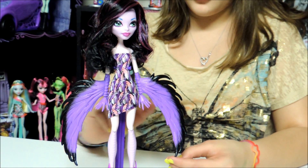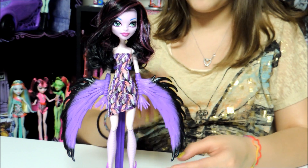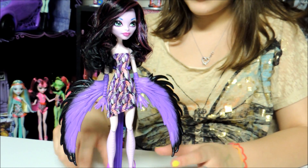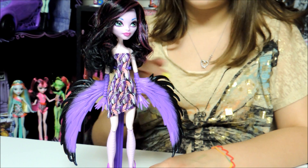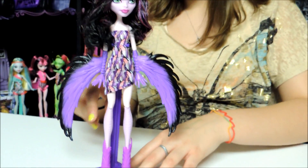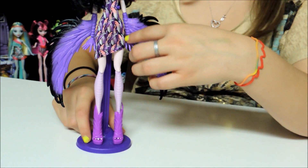Her lower arms are feathers — they're purple and black. And her hands have claws and they're also purple. It's kind of scaly right here.